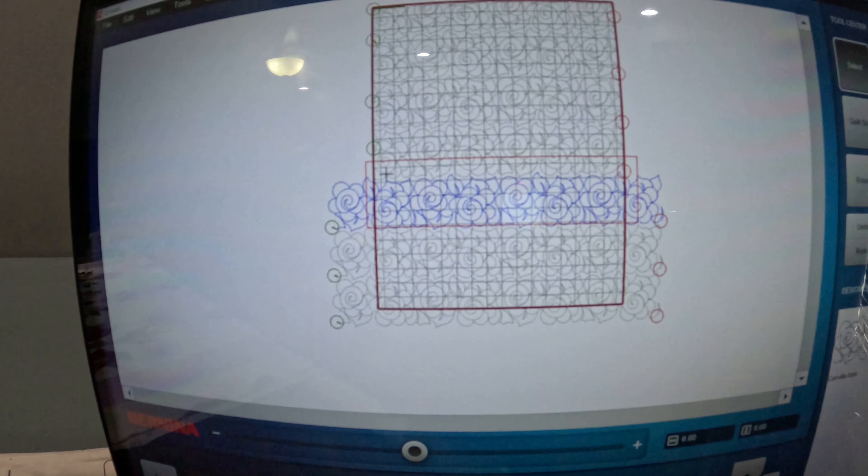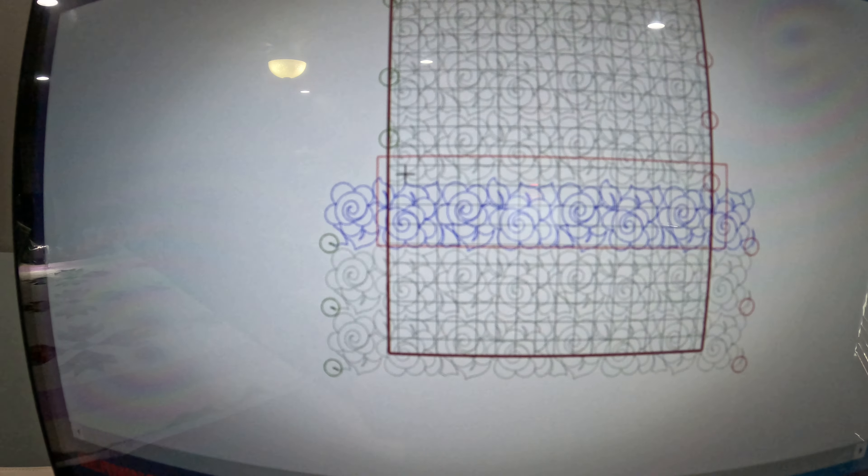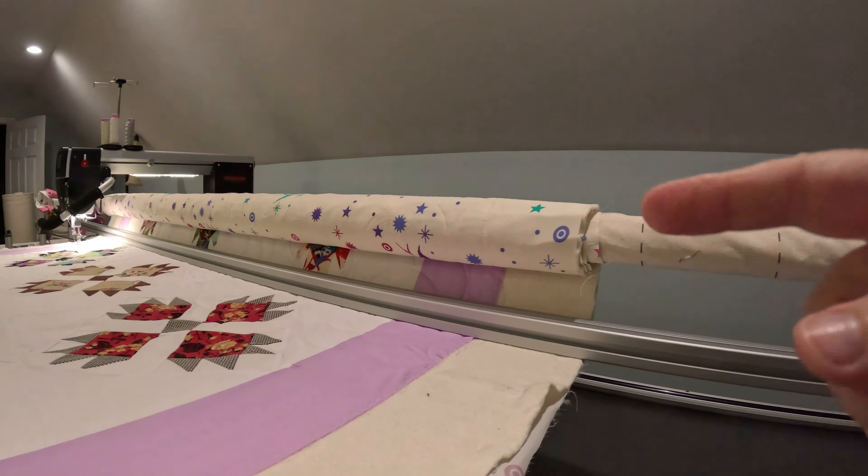I decided to come back before I get to the end of my quilt to show you this. I showed you earlier about realigning your safe area to make sure you have not advanced your quilt too far or your design will be outside your safe area. Well, here's an example of where I did not advance my quilt far enough.